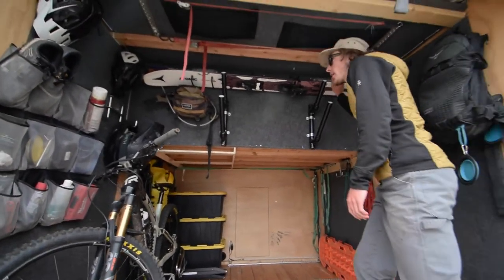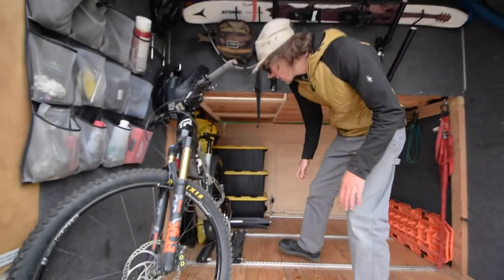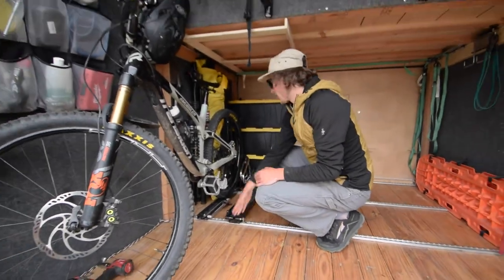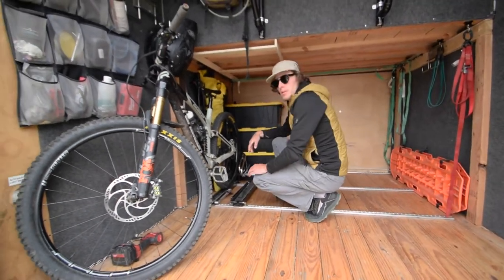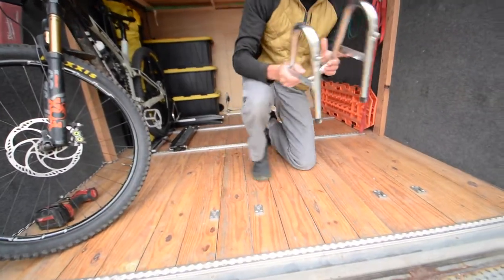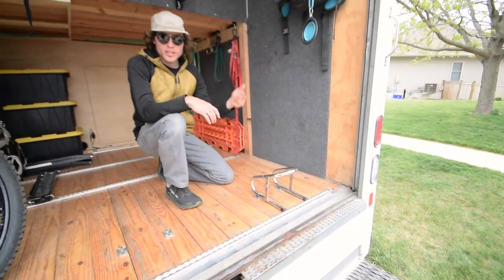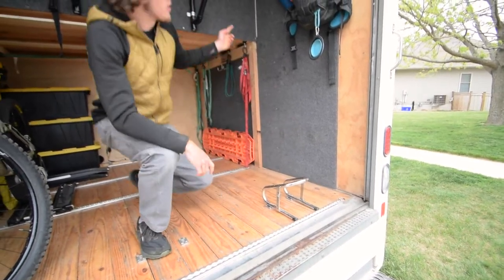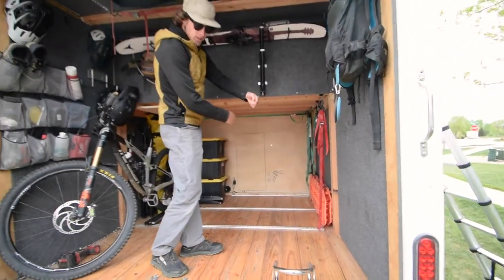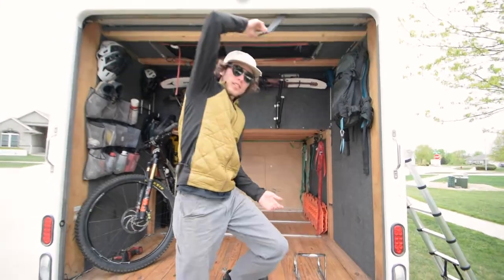I've got skis up here on ski and snowboard racks that can hold multiple boards. Then there are bike racks — these go up and clip into your tires. I've got two more back there so I can fit as many bikes as I want. For dirt bikes, they clip in just like this and I can get three in here pretty easily — one backwards, one forwards, one backwards — they fit under the loft right here with the handlebars, and then mountain bikes too.